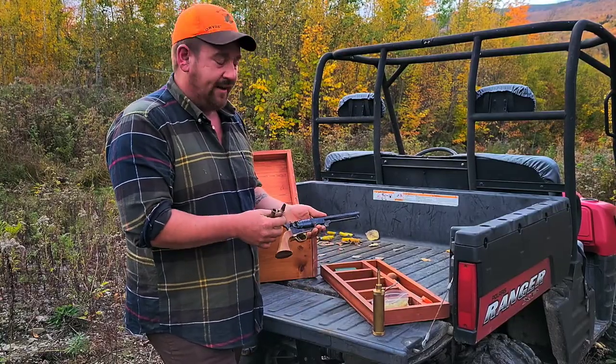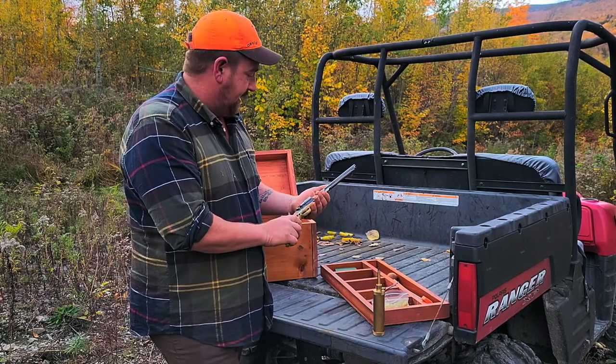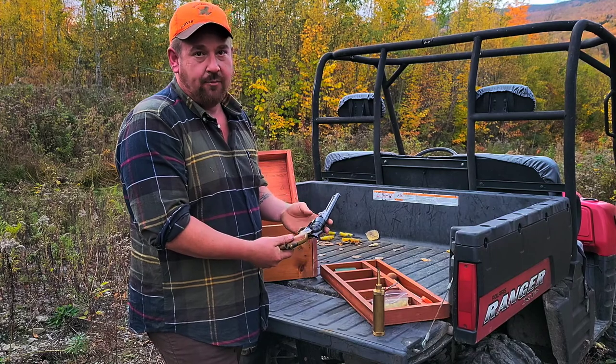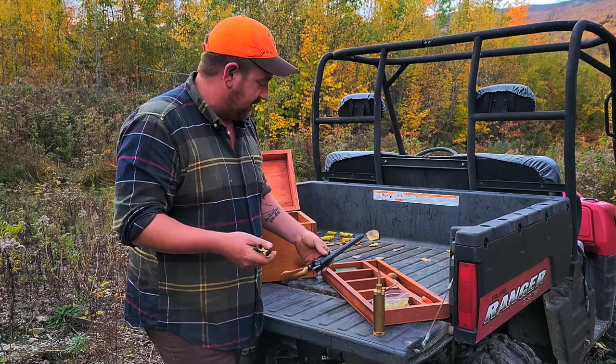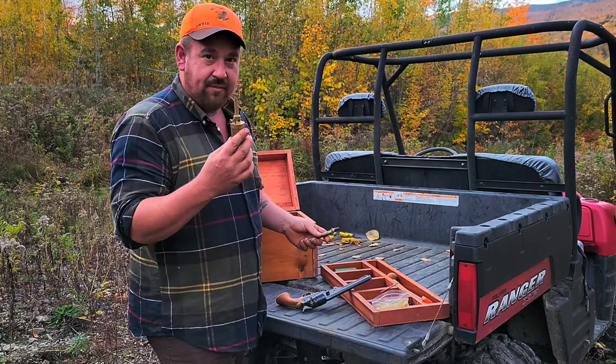The 44 caliber 1851 Navy — it's not really a historical piece, it's more of a common reproduction available today. They were originally available only in 36 caliber.